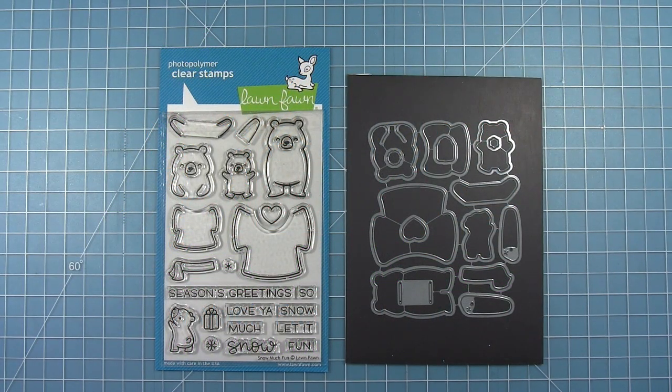Hello and welcome to another Lawn Fawn video. Today we're taking a look at the new stamp set Snow Much Fun. This stamp set has some cute bears making snow angels in the snow, but you can also make these bears hold things like a present or a heart. There's a cute little scarf to decorate them for the holidays and some fun greetings as well.